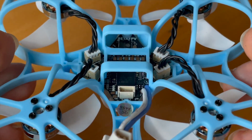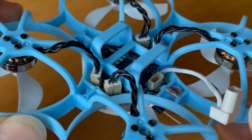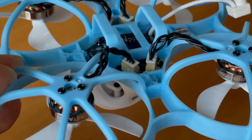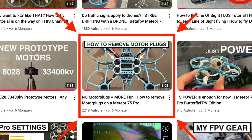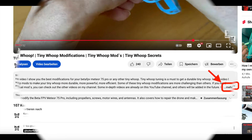This project is for pilots who want to fly with motor connectors. Of course, every connector is a loss of efficiency, and therefore directly soldered motor wires will always be better, which is why I personally fly without motor connectors. How you can desolder your motor connectors, I show you in another video — link is in the video description.